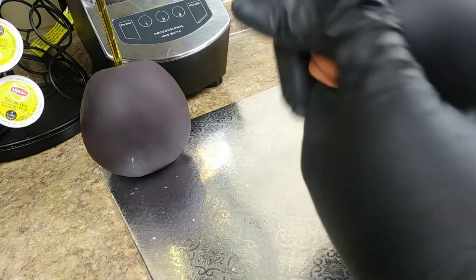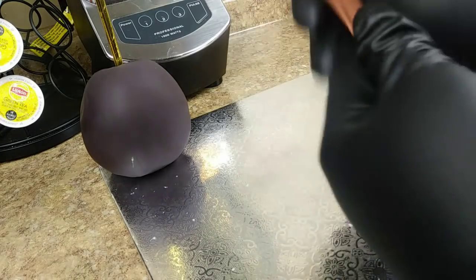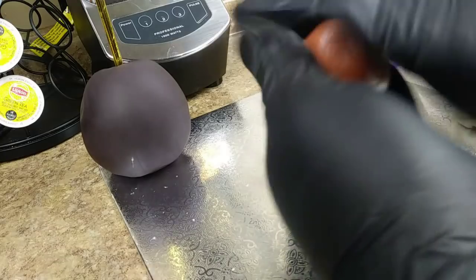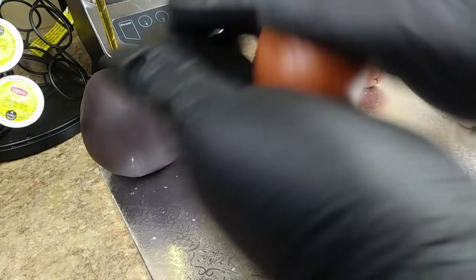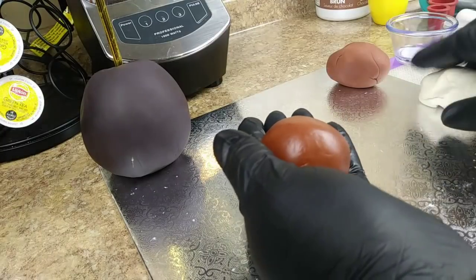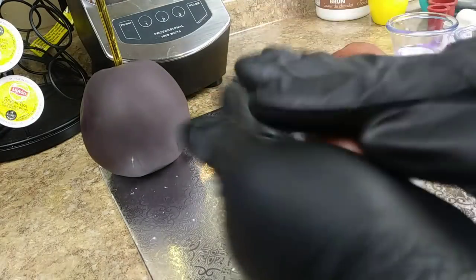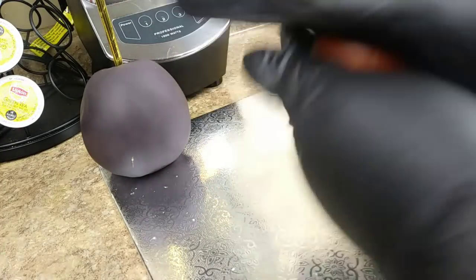This fondant is pretty good — at times depending on the particular project I'm working on, I don't need to use powdered sugar or starch. I'm using Fat Daddy O's white fondant now, and I didn't need any powdered sugar for this one.